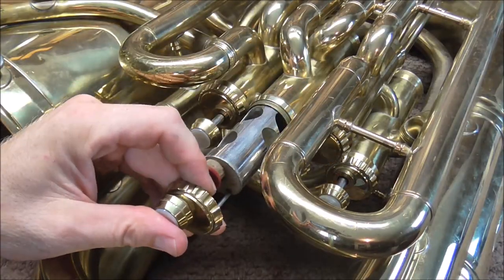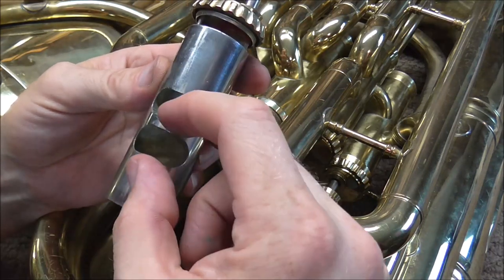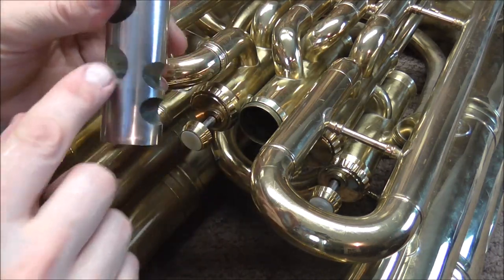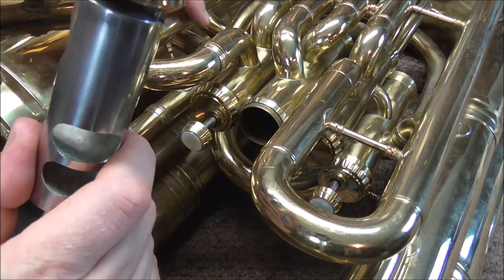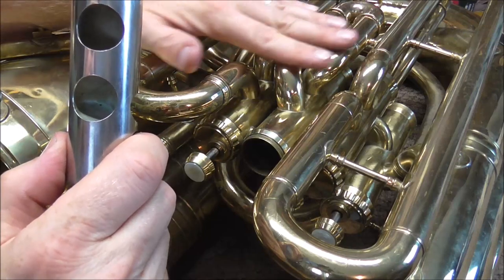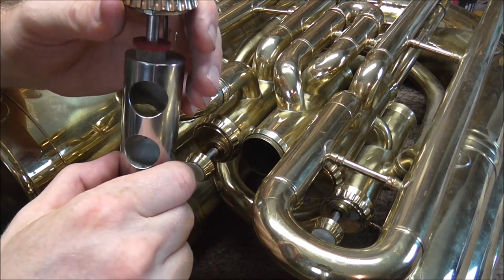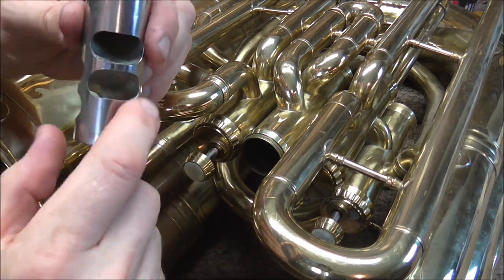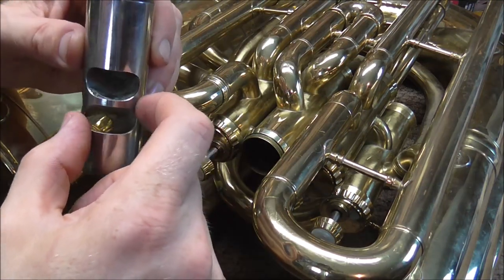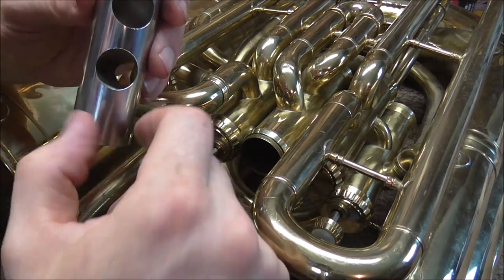I'll pull out one of these valves to show you what that looks like. These are the round parts and these are the oval parts — they're a lot smaller in one dimension but a lot wider in the other. The only part that needs to be oval is the part going through the valve section. On the upstroke the air is not going through the valve tubing, so it only matters that it lines up on the downstroke. So the valve only needs to travel a little bit rather than a lot.